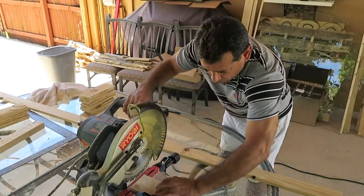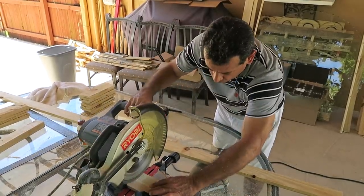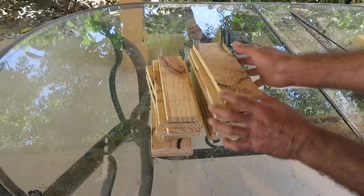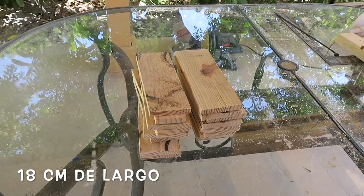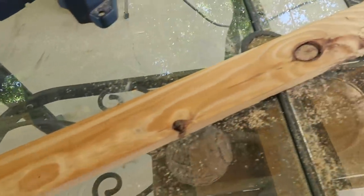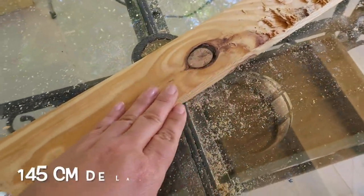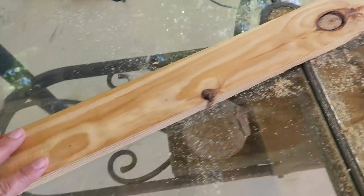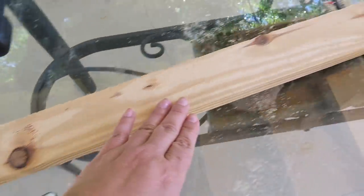Mi esposo va a cortar más o menos unos 17 pedacitos de esta madera para hacer el estante. Estos pedacitos tienen 7 pulgadas de largo. También vamos a usar pegamento para madera y una madera larga de más o menos 57 pulgadas. No te preocupes si tiene partes de corteza del árbol, porque eso es lo bonito y se va a ver muy bonito.